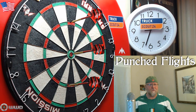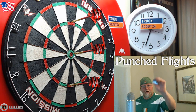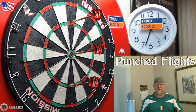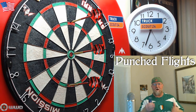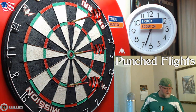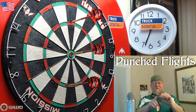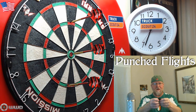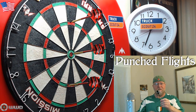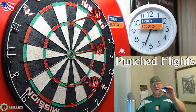Hey, what's up guys, worldwide here. In this quick video today we're going to be talking about punched flights. I happen to have this Mission flight punch here. There are a ton of different companies that make these things — they're all incredibly affordable. I paid about six or seven US dollars for this. If you're the type of player that uses a regular nylon stem as well as some sort of folding flight — doesn't matter if it's a kite, a pear, a number six, or standard shape — you should be able to use this flight punch.